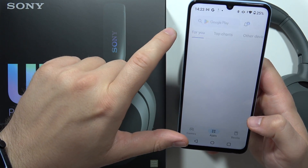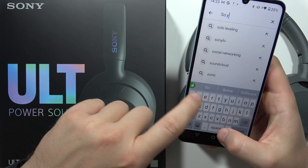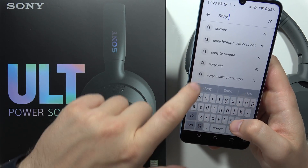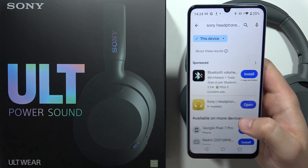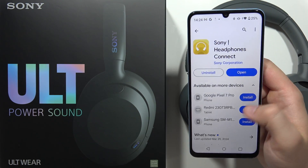Let me quickly show you. You have to go to the search and input the phrase 'Sony Headphones.' That's how this icon looks and that's the full name of the application.